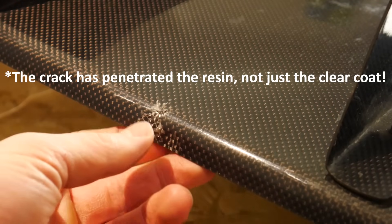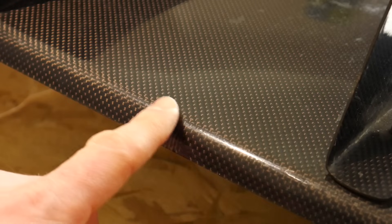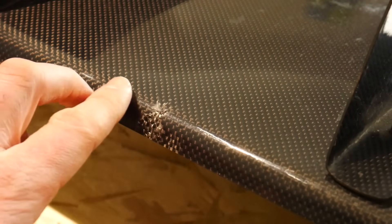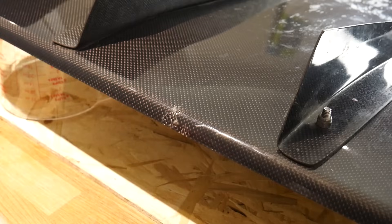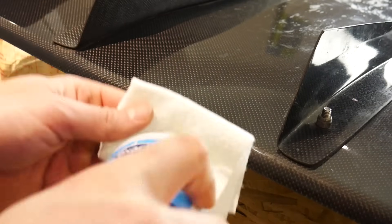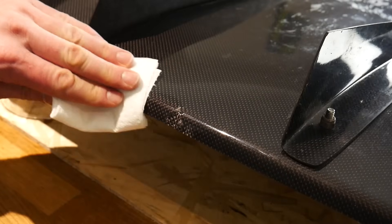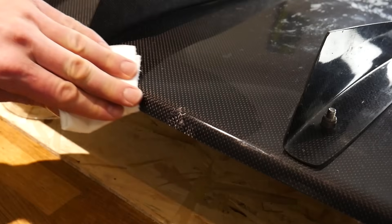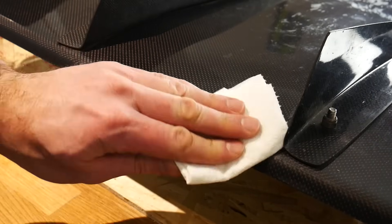I'll explain how to fix cracks that go through the fibers as well, but for now we're going to start by cleaning this part thoroughly with some soap and water, then move on to using a rag and some isopropyl alcohol. After the soap and water and rubbing it down with alcohol, the area should be sufficiently clean. You want to clean not just the crack itself but the general area too, because we're going to have to blend this section in.